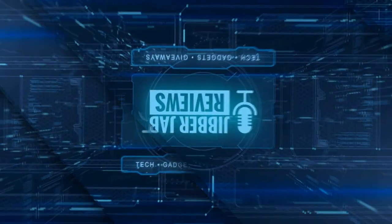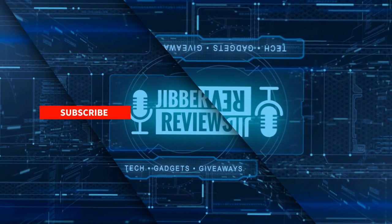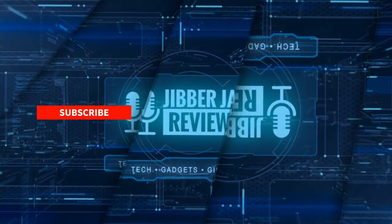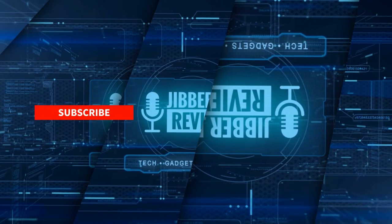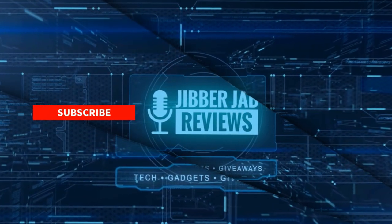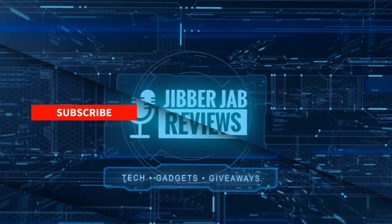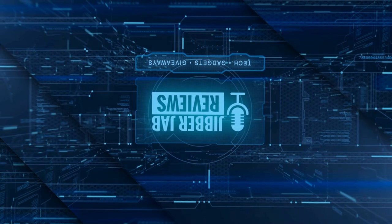Thanks again for watching the review. If you liked it, show us some love with a thumbs up, subscribe to the channel, and share this video with your friends — with your support it really helps me keep the channel going so I can continue to offer discounts, giveaways, and fresh content. Click on the bell icon so you're notified as soon as new content is released. Enjoy the rest of your day and I'll see you in the next episode, take care.